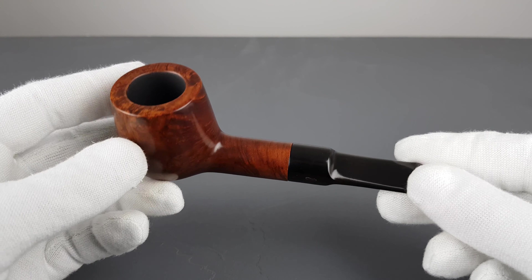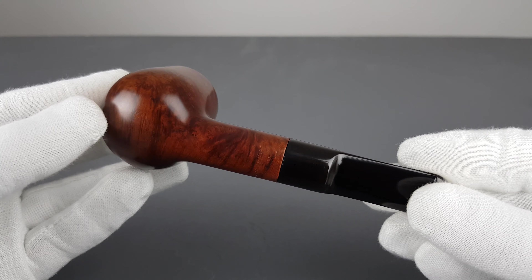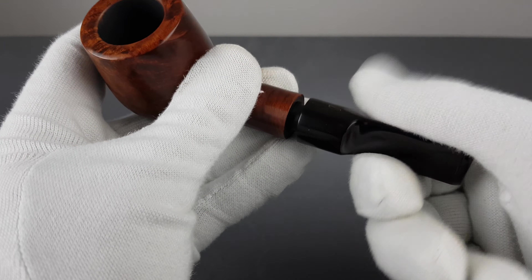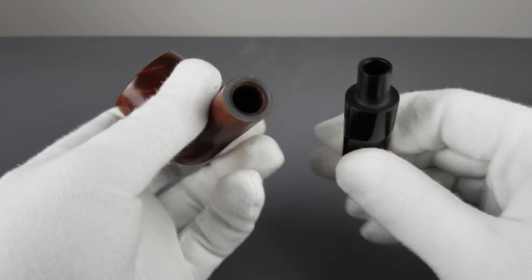The bowl is almost pot-like considering it's very wide. Let's start from the beginning and show it like this — it's a 9mm pipe.